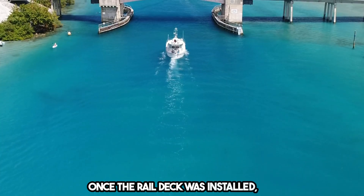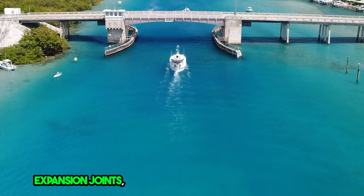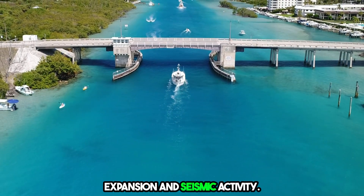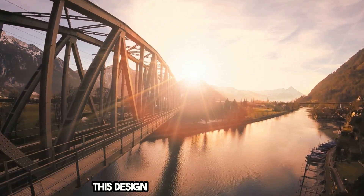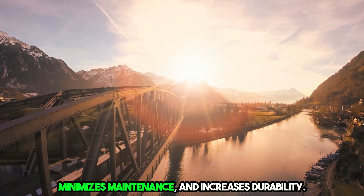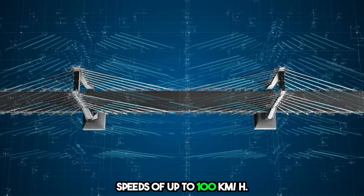Once the rail deck was installed, the bridge was separated into three sections using expansion joints, allowing independent movement during thermal expansion and seismic activity. The Chenab Bridge also features a ballastless track, commonly used in high-speed railways. This design reduces dust pollution, minimizes maintenance, and increases durability. It's built to support trains traveling at speeds of up to 100 kilometers per hour.